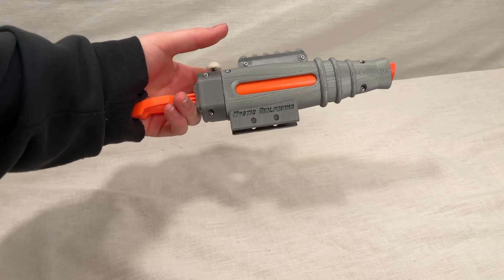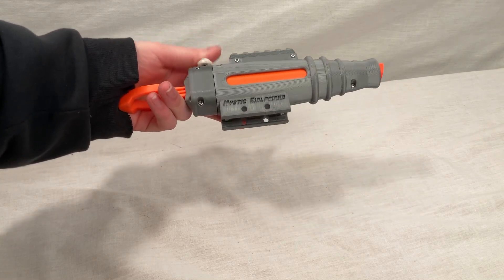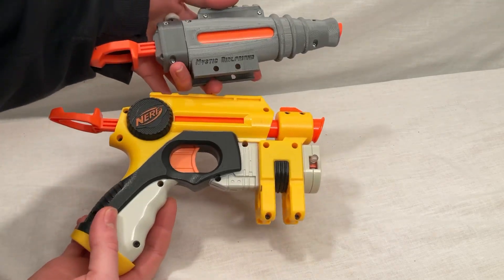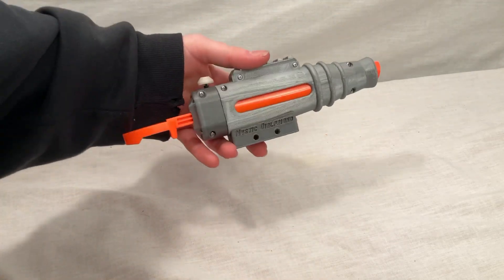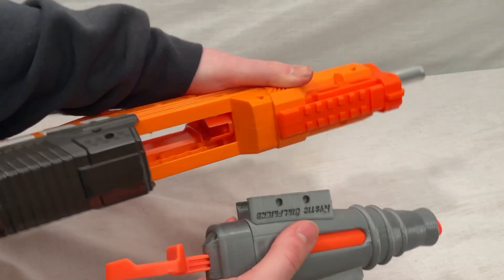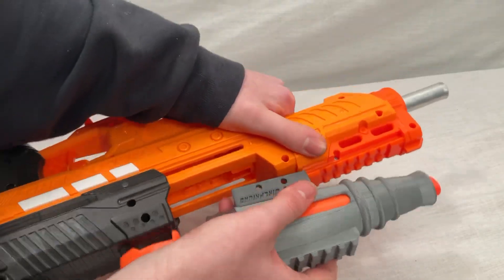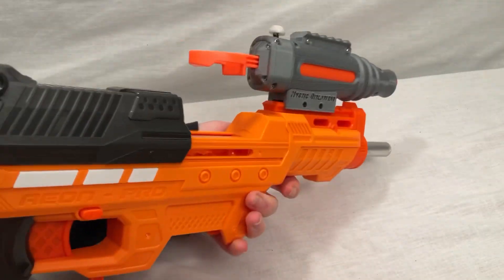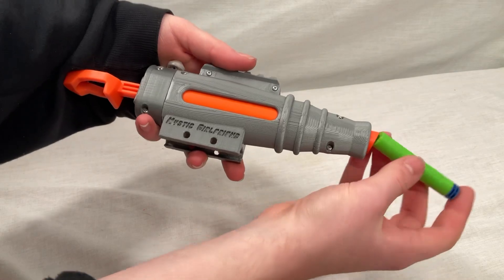What this is, is the Mystic Girlfriend by Nothing Blasters. Essentially what it does is take the internals from a Night Finder and gives it a 3D-printed shell to make it rail-mounted onto Picatinny Rail. Much like a Proud Papa, you just slide it onto the rail and secure it in place, and you're good to go. It still functions much like any other Night Finder.